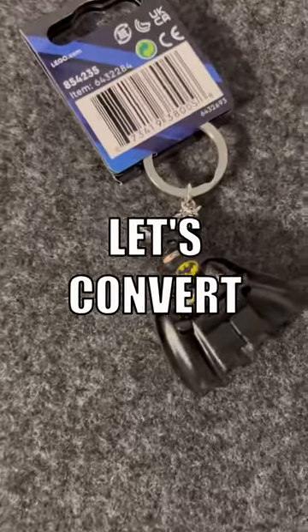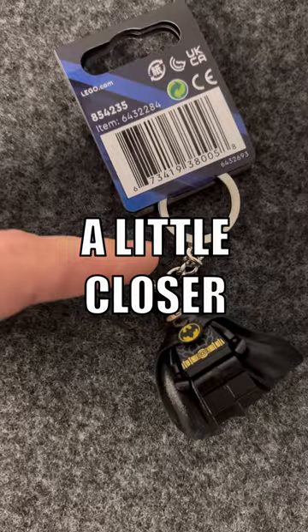It is time! Let's convert a LEGO keychain into something a little closer to a proper minifig.